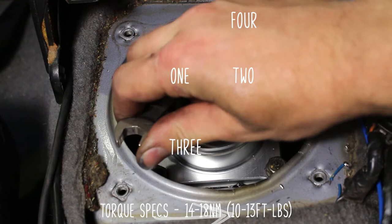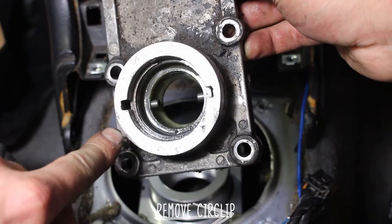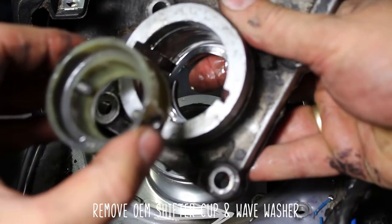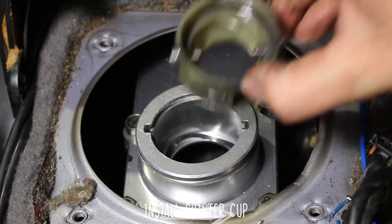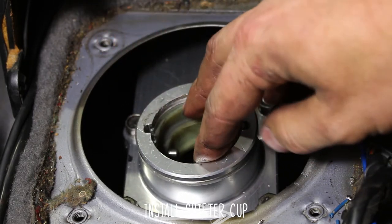You'll probably need a wrench to get to the back too. Once you've torqued all of those down, remove the circlip from the OEM bracket, the shifter cup, and the wave washer. Now slip the wave washer back in and press in the shifter cup — as you can see, it fits like factory.